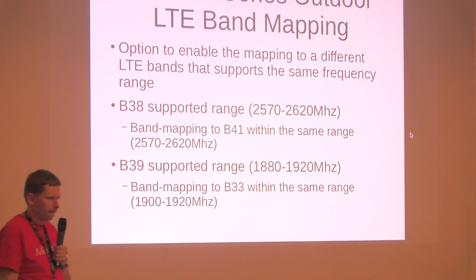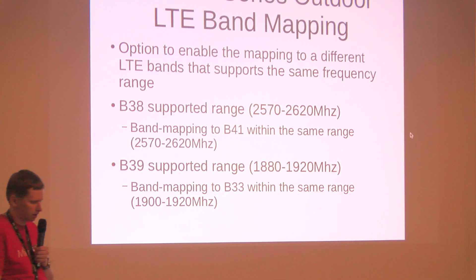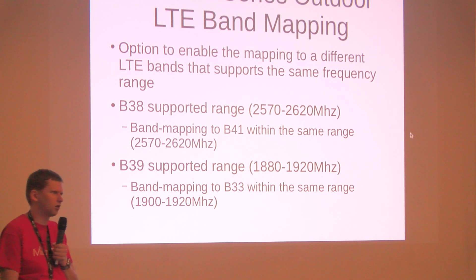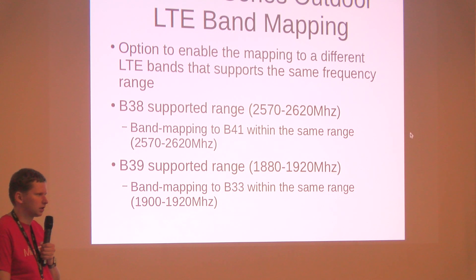Since bands 38 and 39 are licensed and not commonly used in Europe, there is a feature called band mapping. Using this feature, band 39 can be mapped to band 33, which is available in Europe. Similarly, band 38 can be mapped to band 41, giving flexibility to deploy in different spectrum environments.